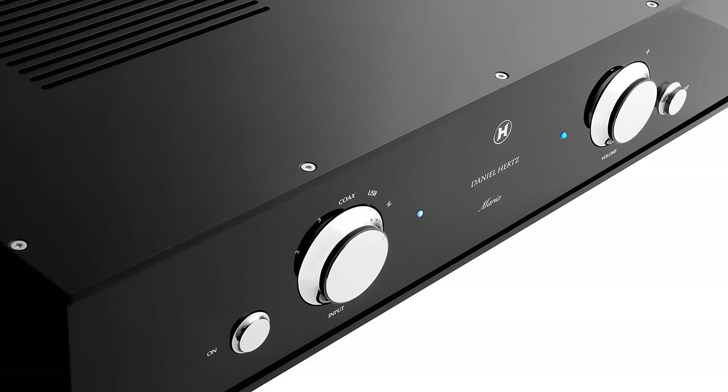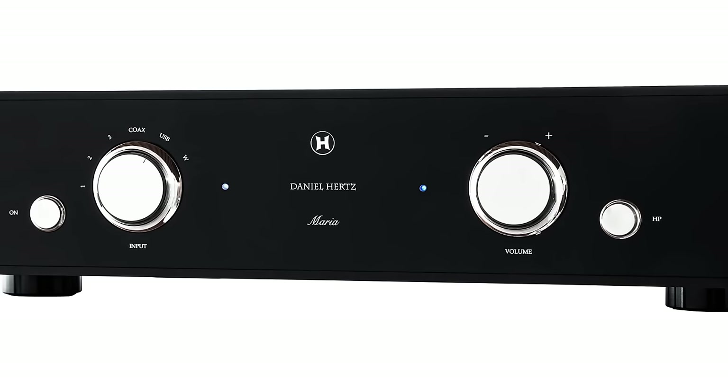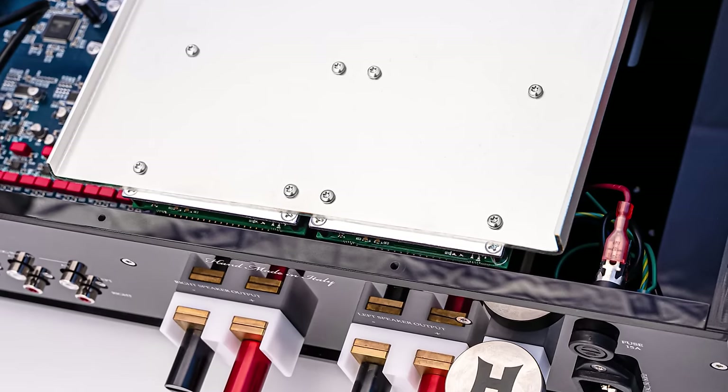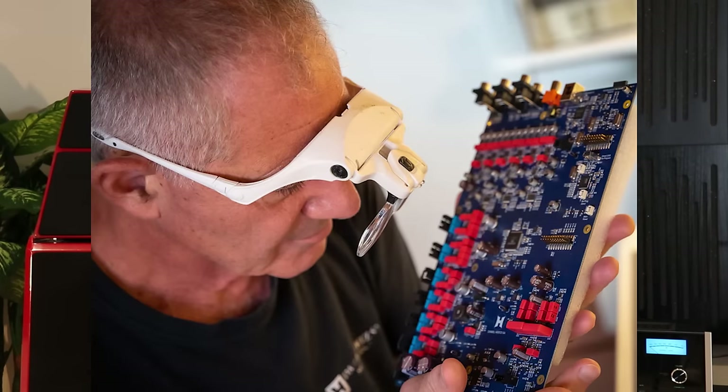Let me talk a little bit about the specifics of the unit. The Maria integrated is rated at 350 watts into 8 ohms and 500 watts into 4 ohms. Mark says that the Maria will actually produce much more power than that, but they're conservative and they rate it at those figures. What's also unique about the Maria is that it's built around an integrated circuit that Daniel Hertz and their engineers developed from silicon up. The software and so on were all embedded into the chip, and a company makes it for Daniel Hertz. This is quite unique because I don't know of any other high-end audio company that has gone to the expense of doing this.